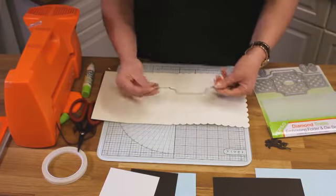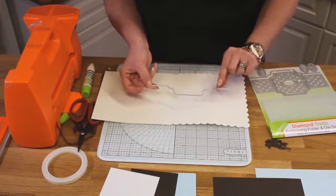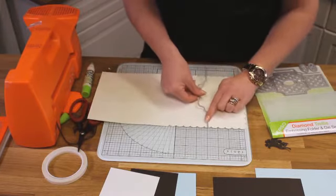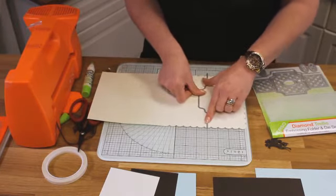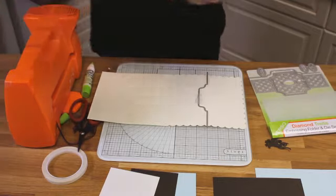Now you do get a die like this that's got straight on one side and then your decorative center in the middle. These straight bits are going to emboss where this bit here is going to cut. So what we're going to do is place this on a shop-bought card and tape it straight down that center panel. Just tape it down and then we're going to run that through the die machine.